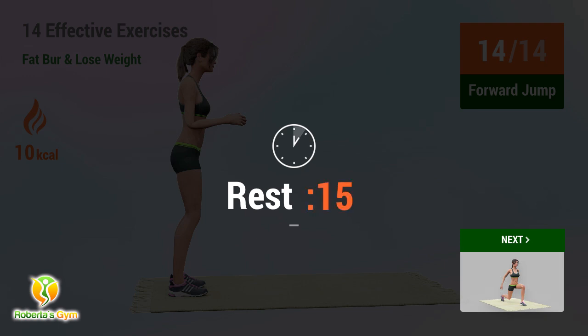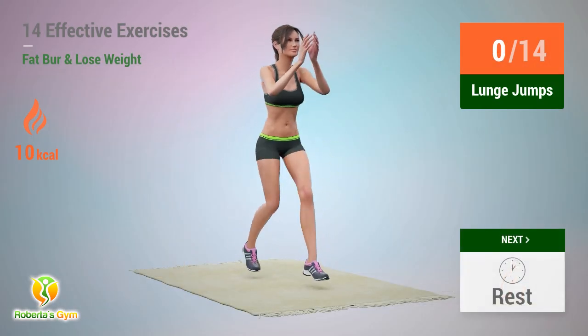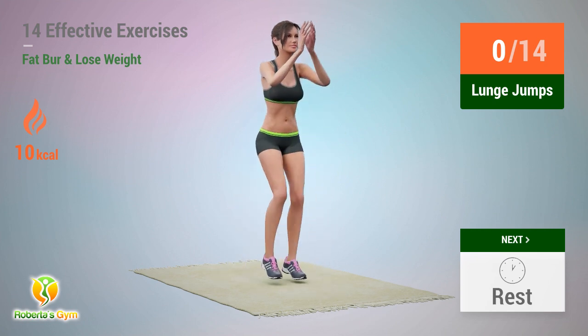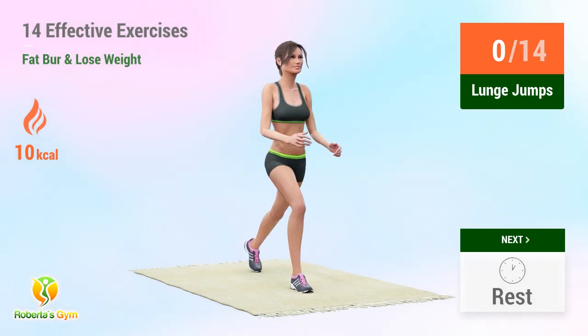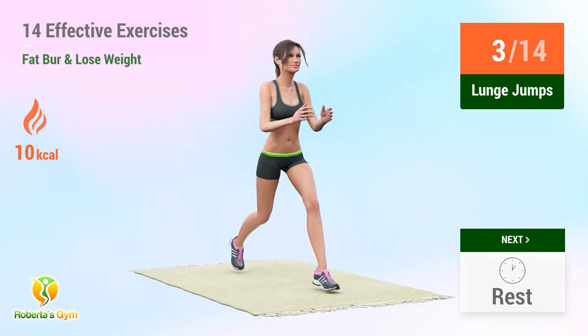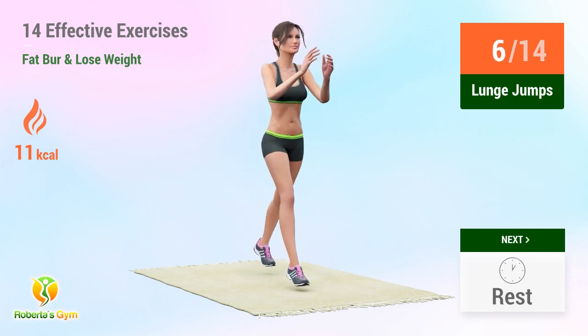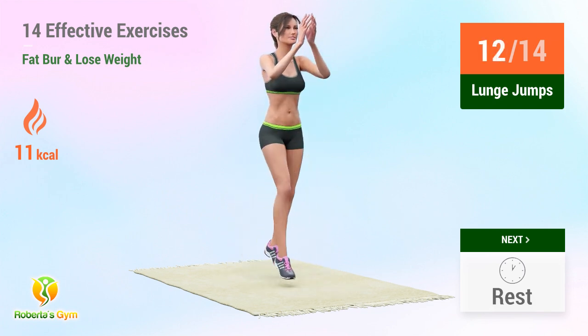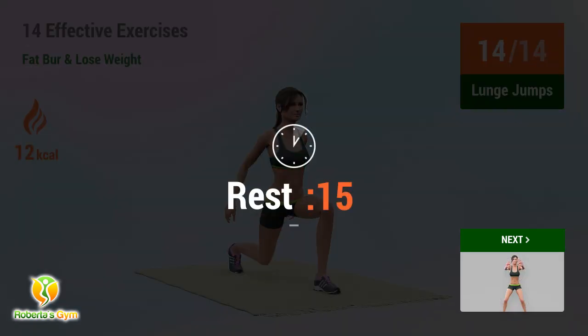Rest time! Up next: lunge jumps! In 5, 4, 3, 2, 1 — go! 1, 2, 3, 4, 5, 6, 7, 8, 9, 10, 11, 12, 13, 14, 15. Rest time!